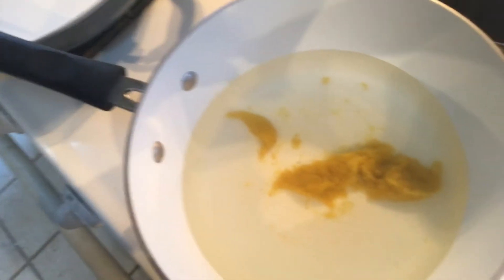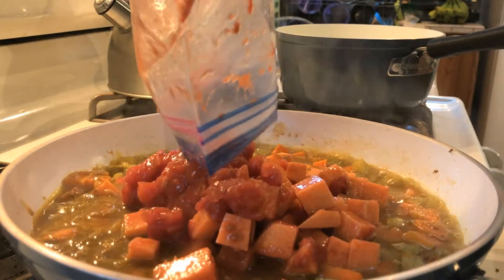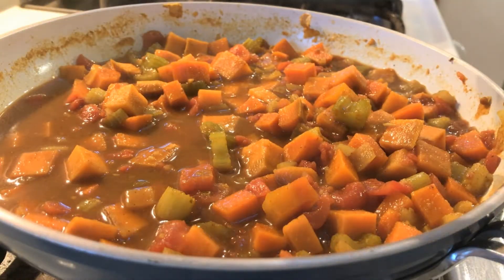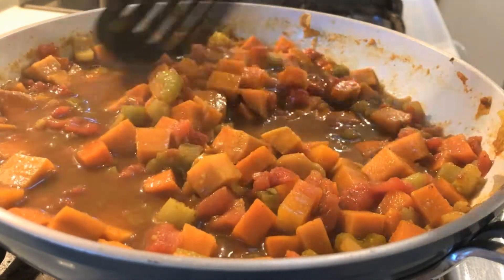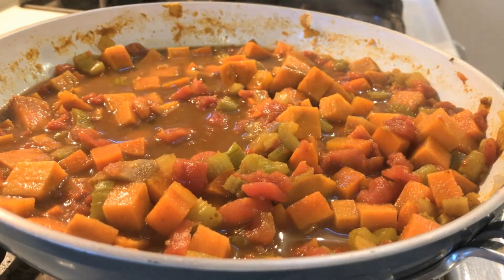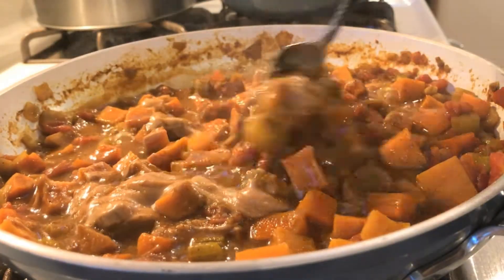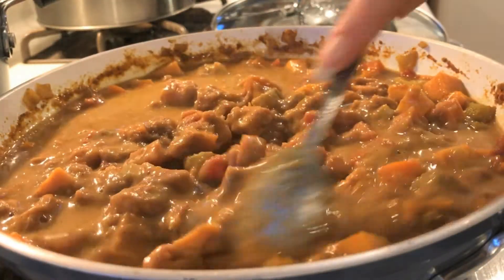I'm just letting my rice soak and now I am cooking my broth. I'm letting the veggies simmer with the curry, but this is so easy. You just follow the directions.